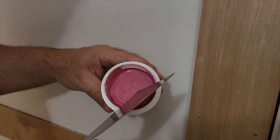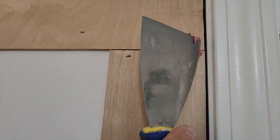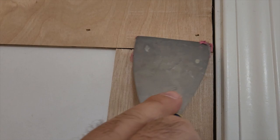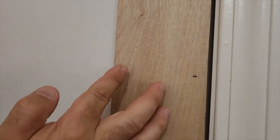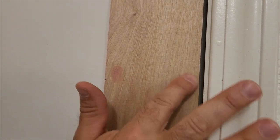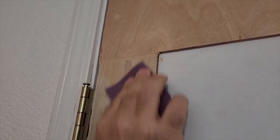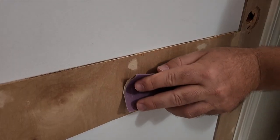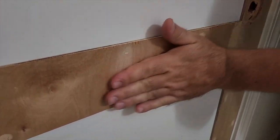I went ahead and used some DAP plastic wood. It goes on pink, but when it dries it comes the color of the wood. Go ahead on the seams, use a spackle knife to put it in place. But when it comes to the nail holes, all you have to do is just go ahead and put it inside. It dries pretty quick — just rub it off and get it nice and smooth. Once it dries, go ahead and sand it down and make it look really good.